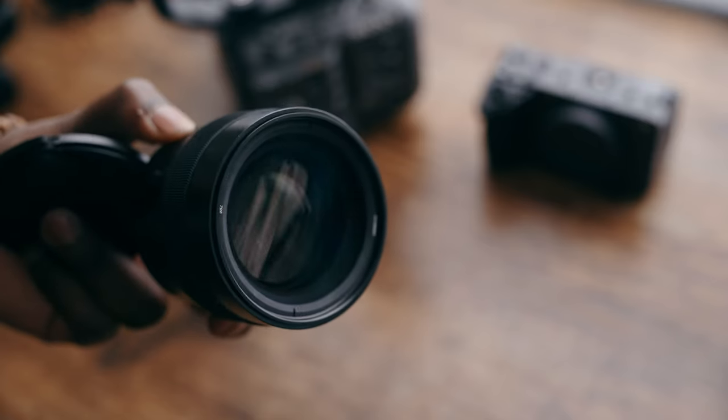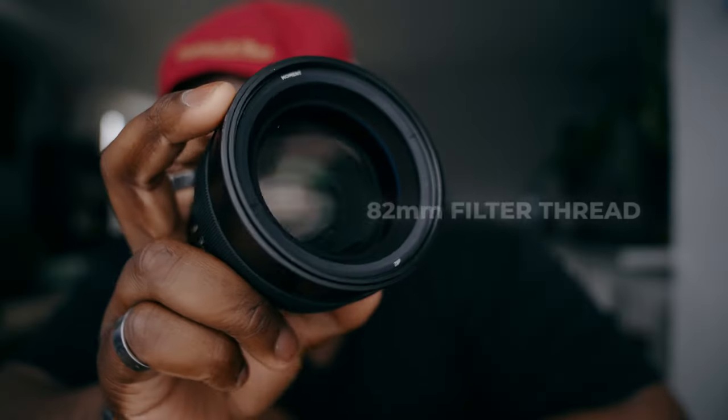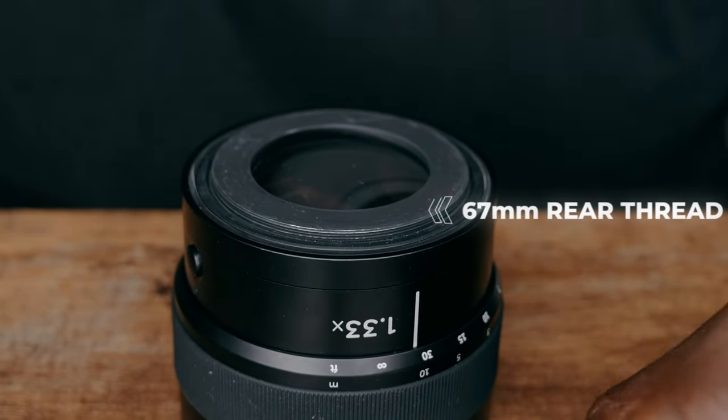To be honest, I don't think they should call this an anamorphic adapter. If anything, it's more so a lens. You're going to have a front element at 82 millimeters and a rear element at 67 millimeters, so you can adapt it to a variety of different lenses.